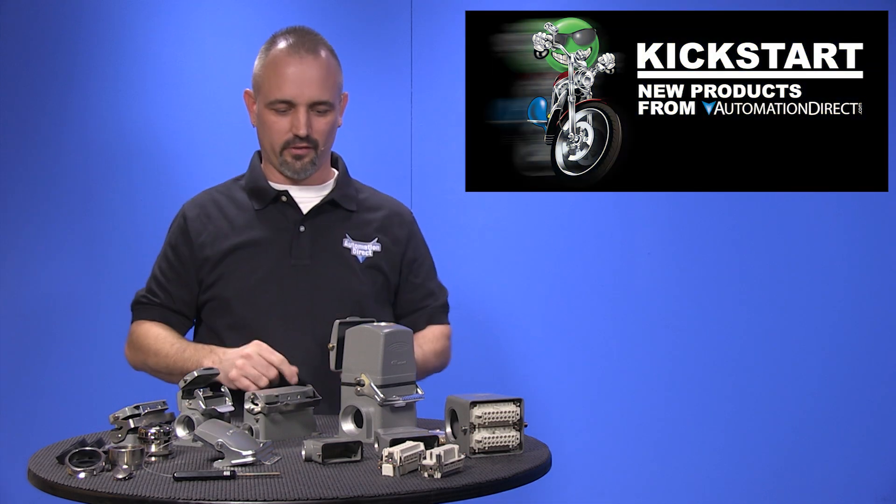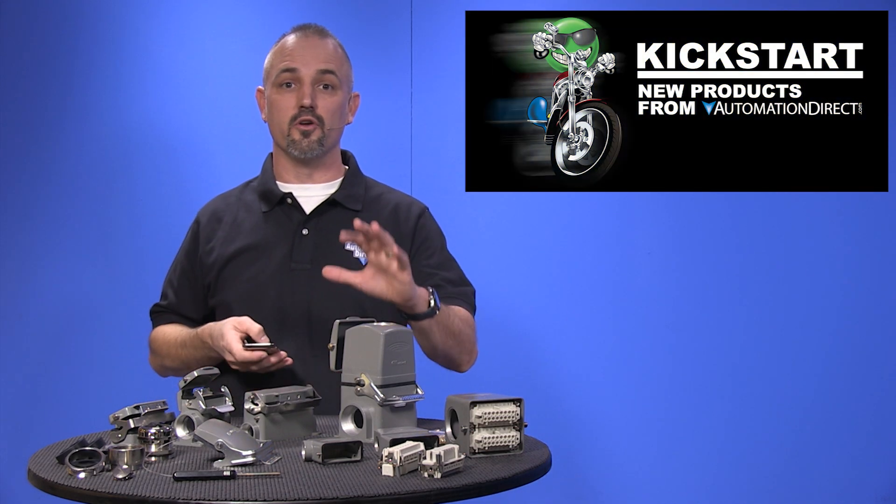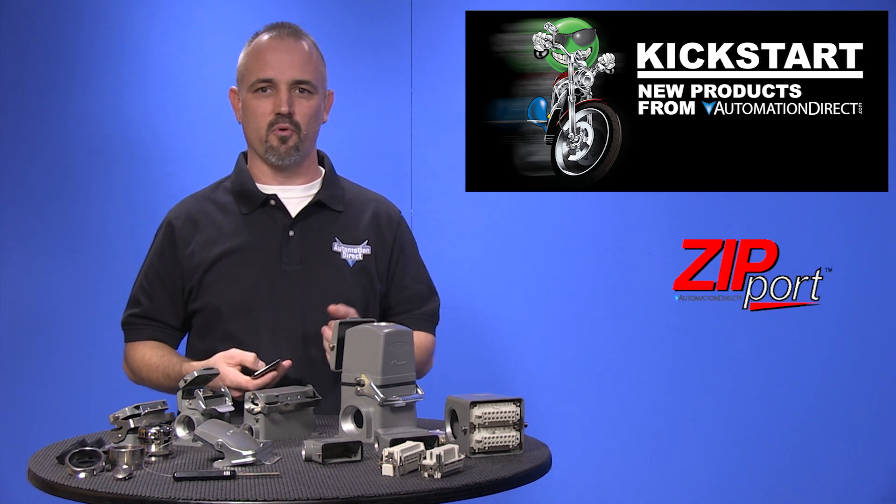Welcome to Kickstart, where you get to see new products here at AutomationDirect. Today I am going to show you our new multi-wire connectors from our brand Zipport.